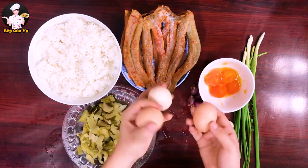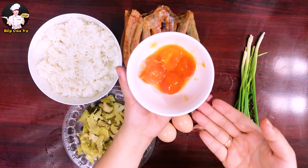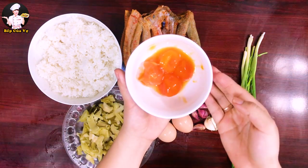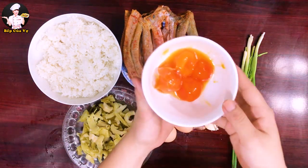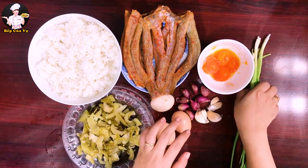3 quả trứng gà. Có trứng muối nữa — trứng muối này là mẹ chồng mình làm cho. Bữa nào mình hỏi mẹ chồng cách làm rồi mình chỉ cho cả nhà luôn. Trứng muối nhà làm nên rất an toàn.